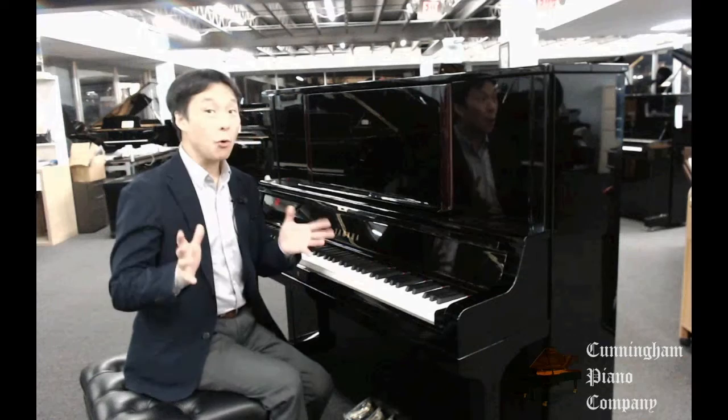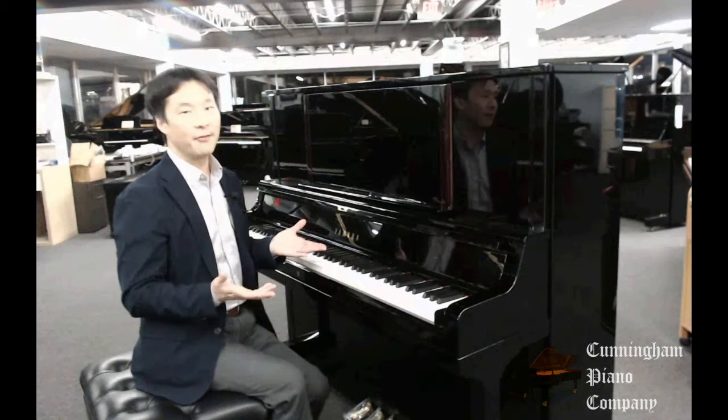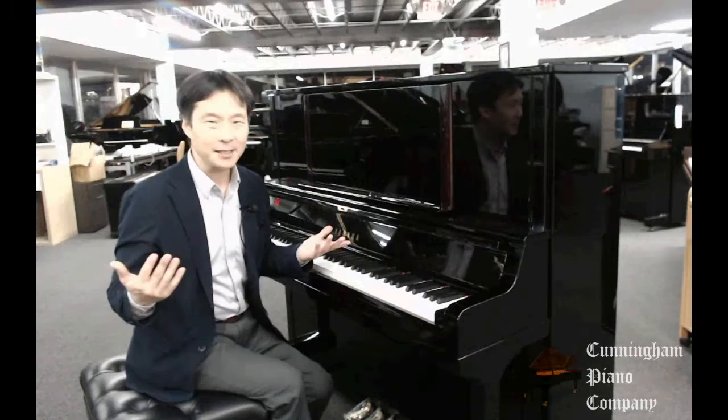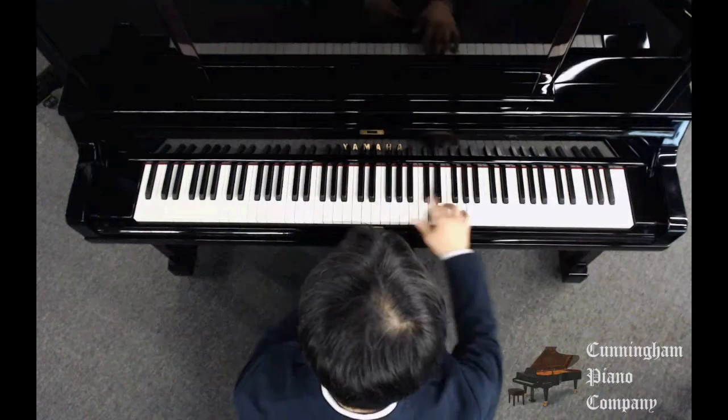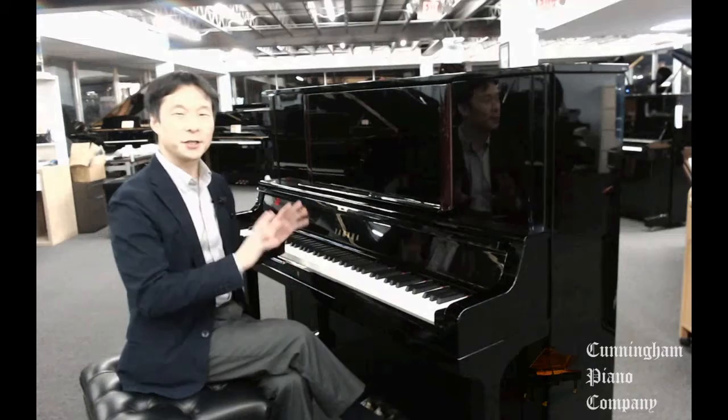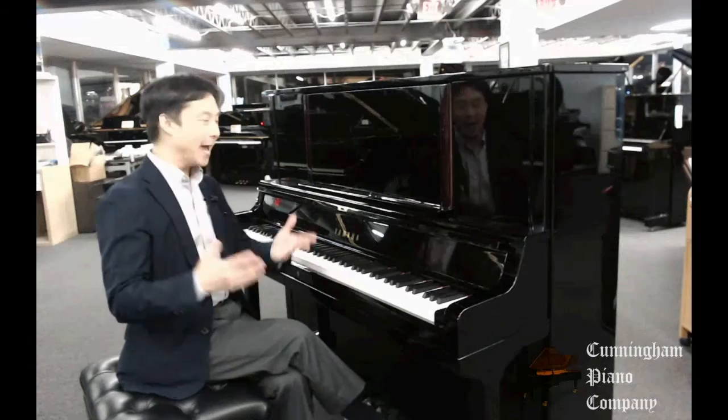That is so cool. This is a unique feature for the YUS-5. I love the fact that I can do my grand piano repertoire on an upright. But what about the practice pedal need? Well, what they've done is they've moved it over to a lever to the left. You just pull the lever out and you still have your practice sounds. I love the fact that they've changed the design to give the benefits of both grand pianos and upright pianos.